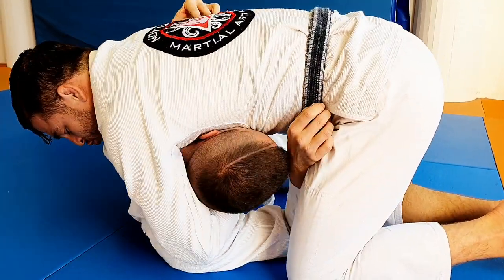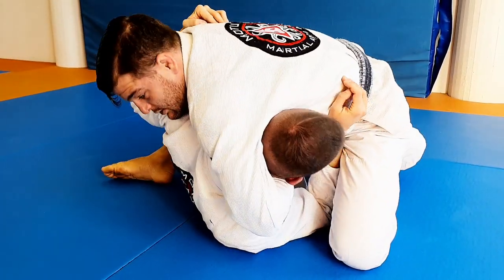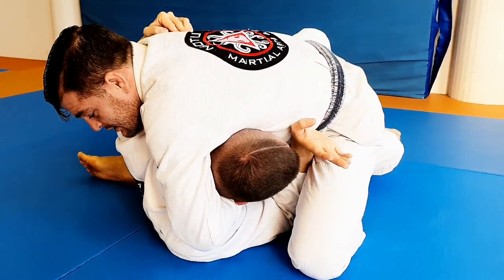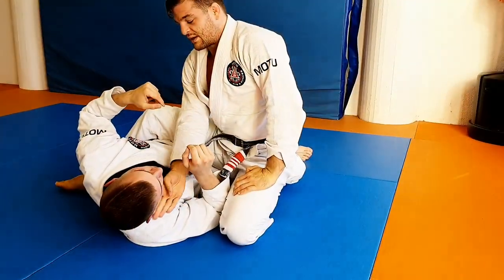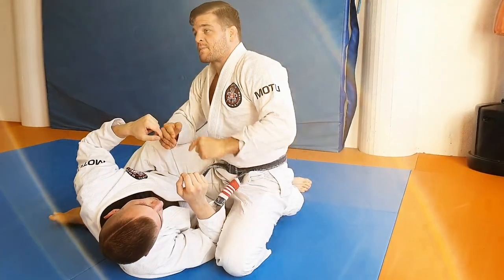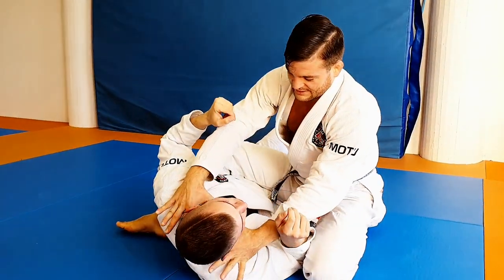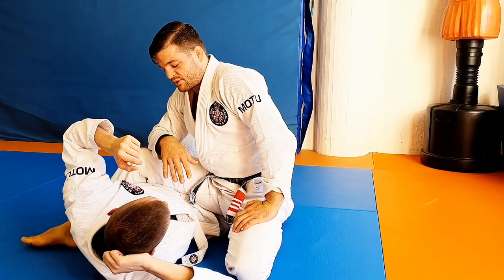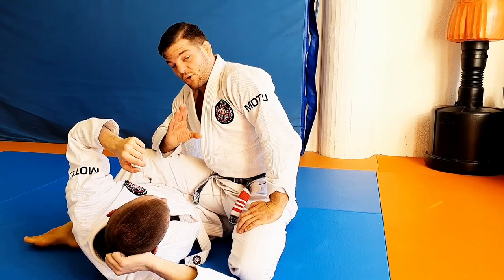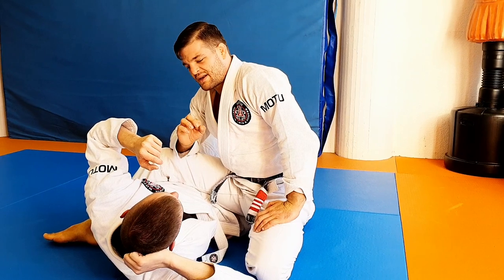Now I can roll his head in, step over the hip. And now the key to finishing the guillotine from sidemount is to feel that wrap around the neck. There are a couple of details I like to put emphasis on, and most important is to not crank the neck.